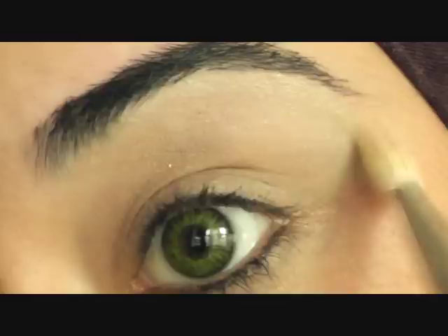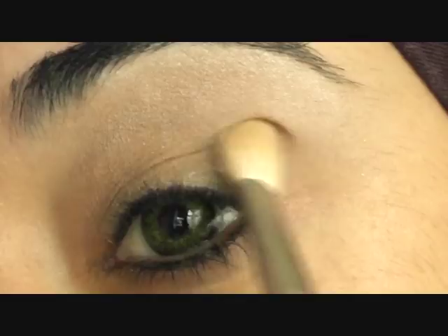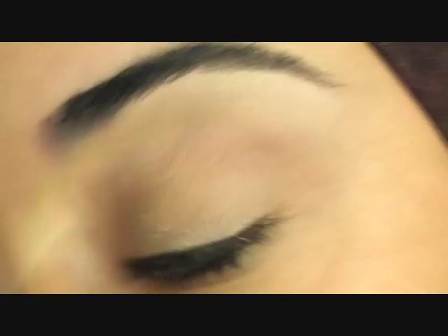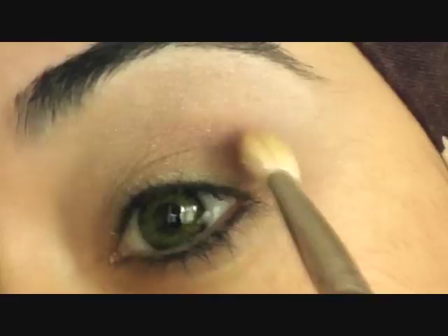Don't worry about it going on to your brows — we're going to clean those up later on. Just fluff that out all over and towards the bottom half. Now going in with a sort of more reddish brown color, the MAC Hue, and I'm going to tap that using the same brush along the socket bone. Just fluff that out and almost just enhancing your socket with the brush.